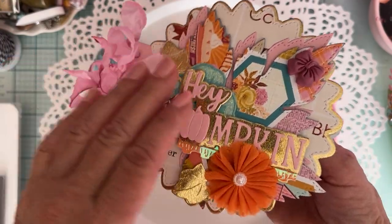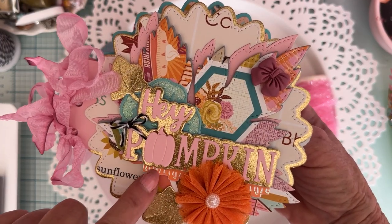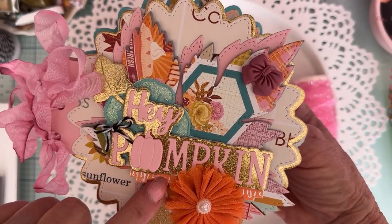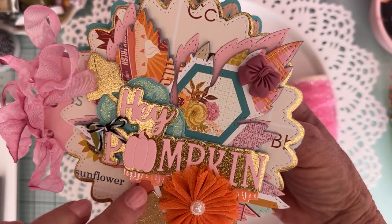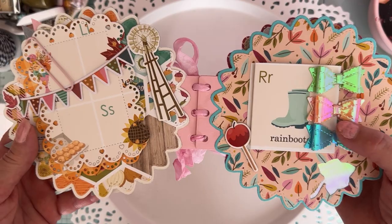On the first page I also used the ruffle border set down here — the medium size one. That's really pretty.